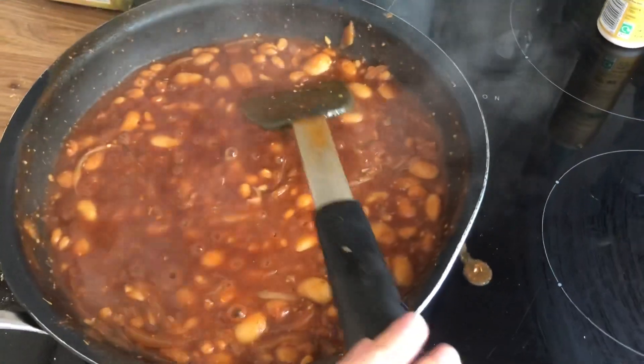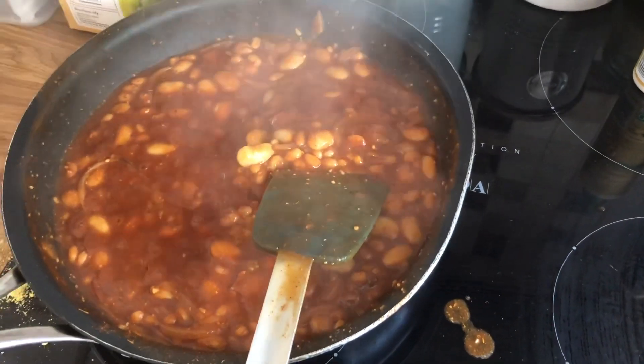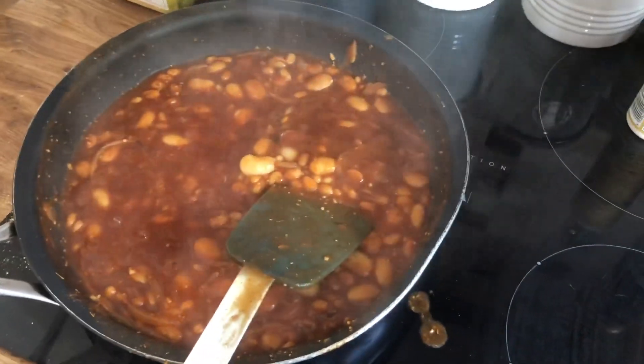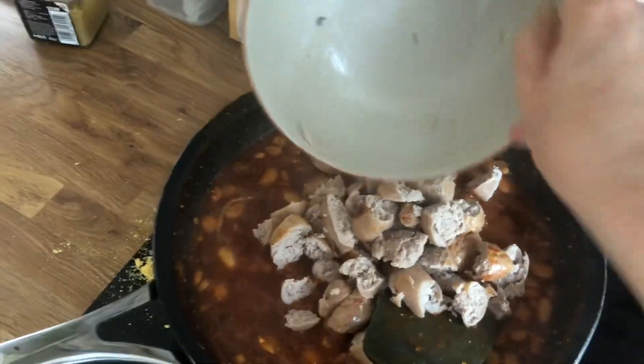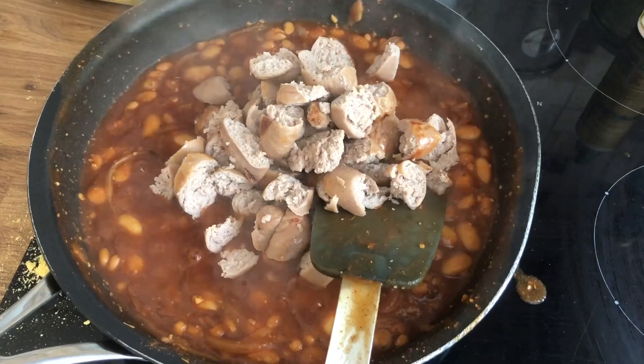There's my sausage casserole — it's been simmering for a few minutes. You also add some water as well as the other ingredients I showed you. And I've chopped my sausages this time. I'm going to add them in and simmer for a further minute and then it will be done.